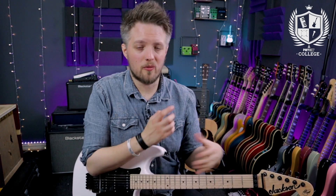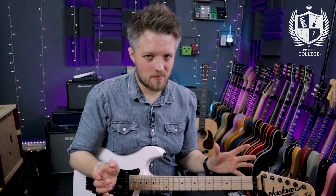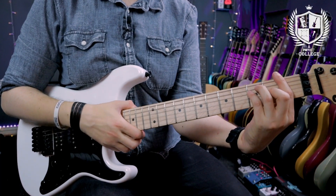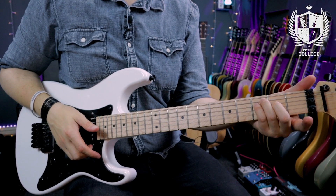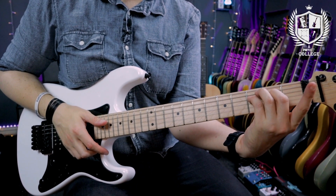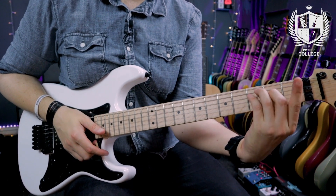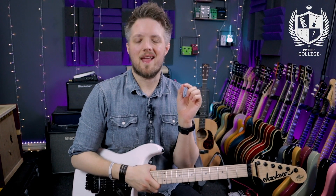Bar chords open up a whole new world of texture from a songwriting perspective, and if you're playing with another guitar player it gives you different layers to get some really cool sounds. Bar chords are a very useful addition to anyone's playing. They are tricky, but if you just practice them and spend time familiarizing yourself with the shapes, focus on the strength of the index finger and getting those fingers to sit over the strings without muting them, get that index finger strong, and your bar chords will be sounding great in no time.